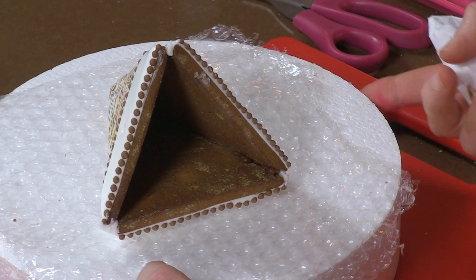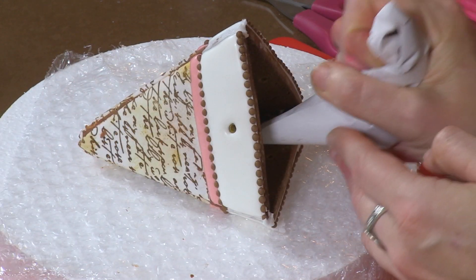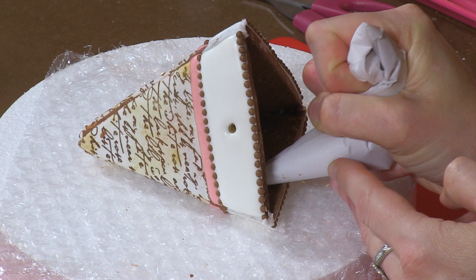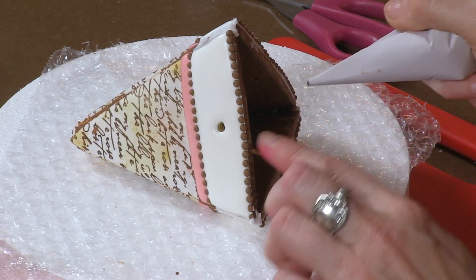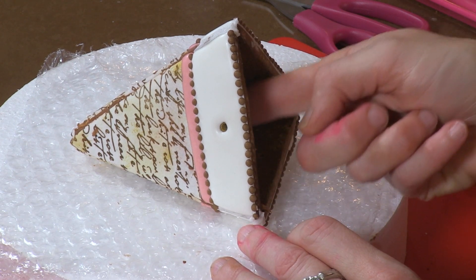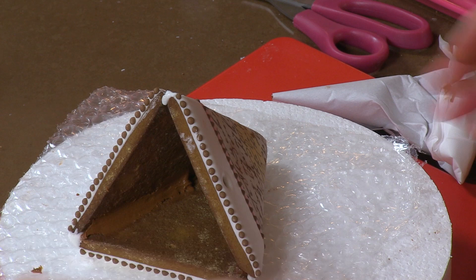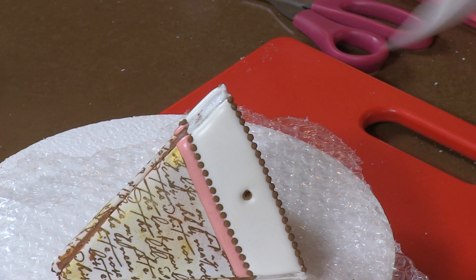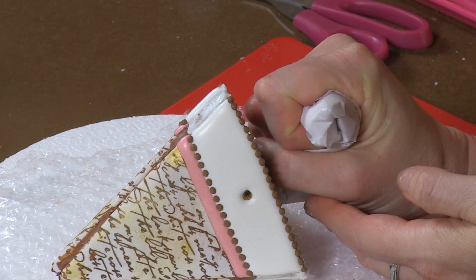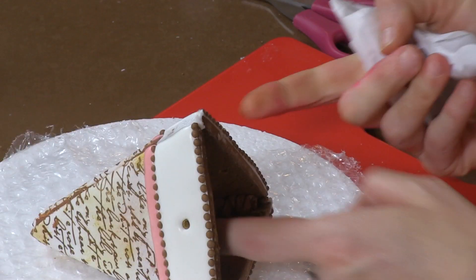Now I've got it on its side after about half an hour of drying. I want to reinforce as far as I can into the inside with brown icing. I'm just squeezing a generous amount up through that inner seam and pressing it in lightly with my fingertip, going about two-thirds of the way down — that gives some added reinforcement. I'm going to do that on each corner, and then we'll turn it back upright and do the decorative seams on the outside, which are really going to clean it up and make it look pretty.